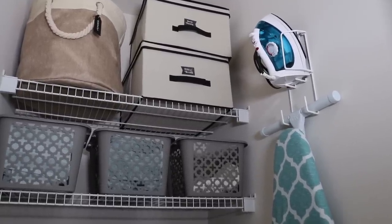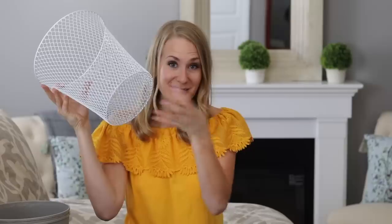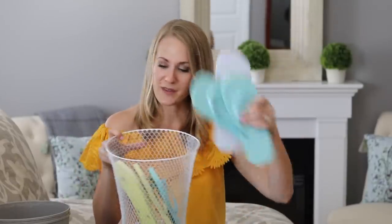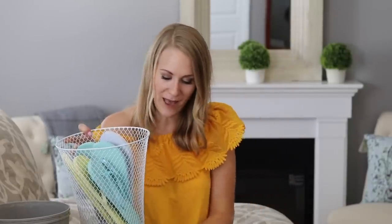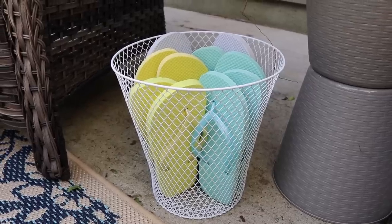Let's talk one-dollar garbage cans and a super easy hack for your back porch. I love this mesh one — because it has great drainage, you can stick flip-flops in here. Just put these on your back patio, especially if you have a pool or live by a lake. People can grab their flip-flops, they stay contained and organized, and any water goes out the bottom.